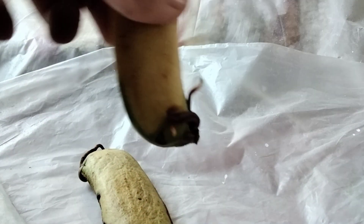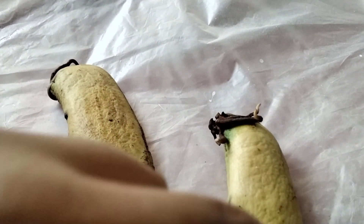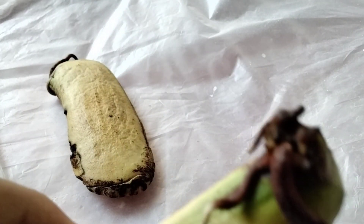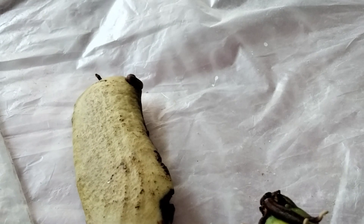Then I put some wet tissue paper and put them into this. I will also tell you how to grow more roots on the seed, but I recommend you not to do this. Because if we force the seed to get more roots, it will not grow healthy. But still, for you, I am telling you how to grow so many roots on a seed. First, when the main root comes out from the seed, pluck out the main root. And after a few days, you will see the result has come like this.